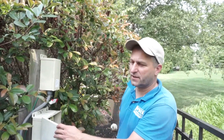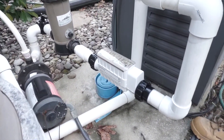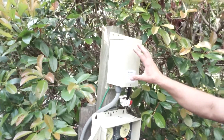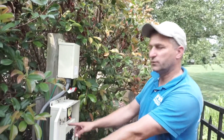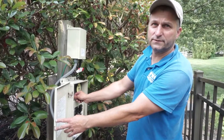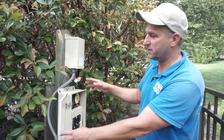Finished with the installation of the Pentair IntelliChlor salt system. This is the power center box which we connected to a timer, so it will start with the pool pump — every time the pool pump starts, the whole system will start with it.